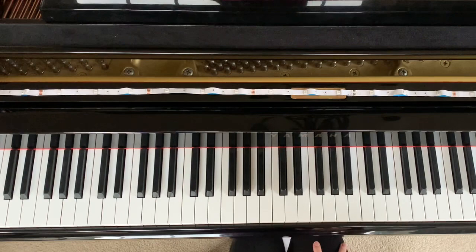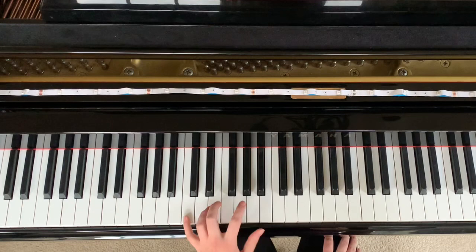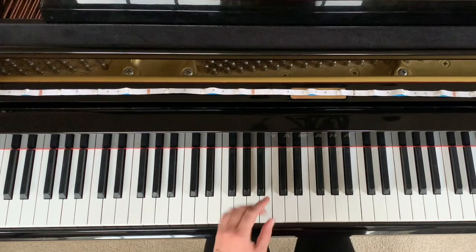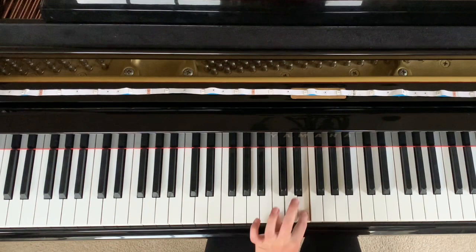So now we get into the hard part, which is the left hand. You're going to do this crossover every time you're playing in the left hand. Your pointer finger is going to have to crossover each time. So the first one is C, G, C, crossover to E, back to C. So just try that — C, G, C, E, C.